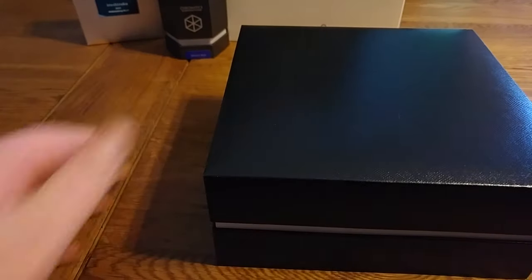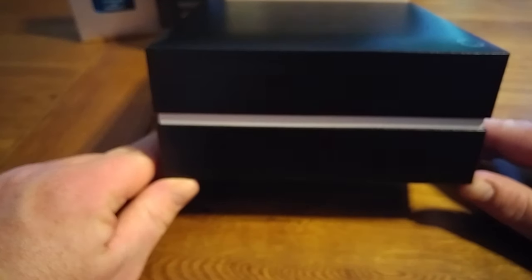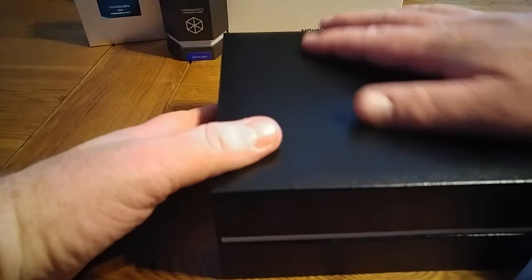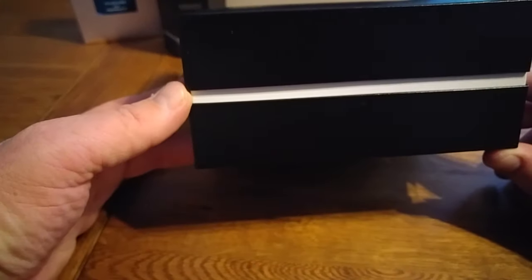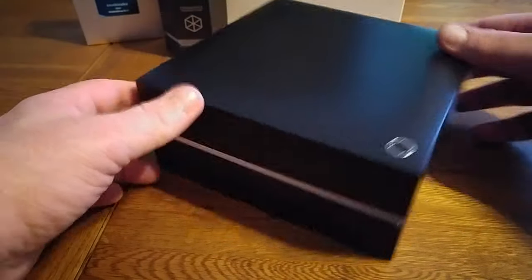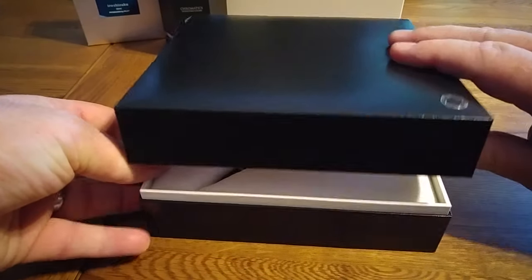Oh, it looks like I've opened it upside down — there we go, schoolboy error. So here we are presented with this really lovely classic box. I'm sure it's not real leather but it's a very nice faux leather all the way around, and it's got this white line which just breaks up the colour and gives it a really nice classy look. The Montblanc emblem here in the corner. So we will open it up.